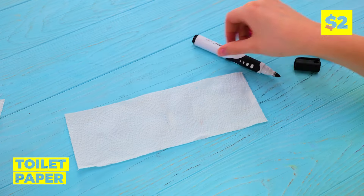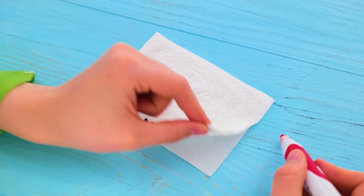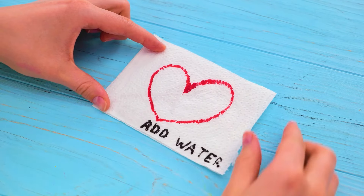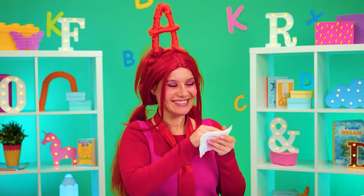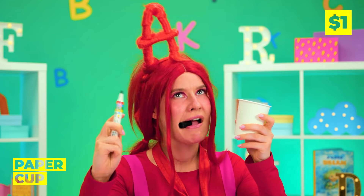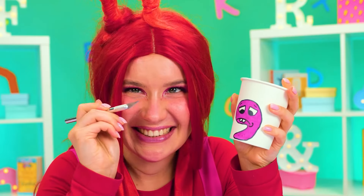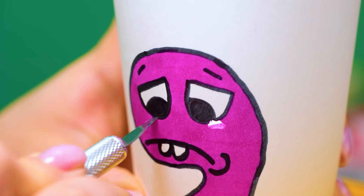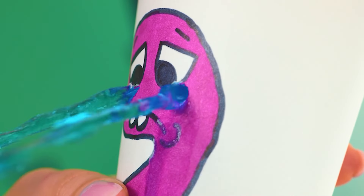Toilet paper is paper, hence the name. So I guess you could use it to write notes, and it's sealed with a heart on top. Do you think she wants to make peace? Just add water to find out. Well, we've got paper too — in cup form. Draw a number on top and poke some holes in the end. That's one way to make those numbers cry.